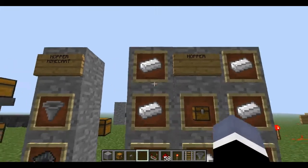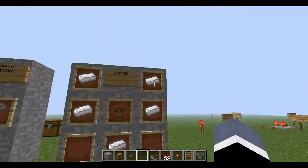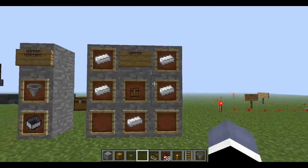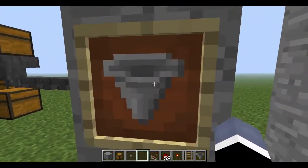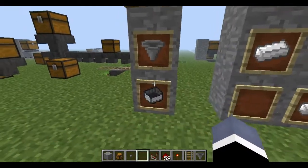As you can see, I have the crafting recipe in front of me — that's how you'd craft it at a crafting table. And once you have created the hopper, which you can see right there, you can make the hopper minecart.